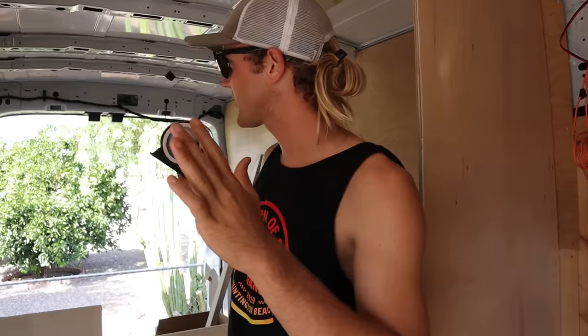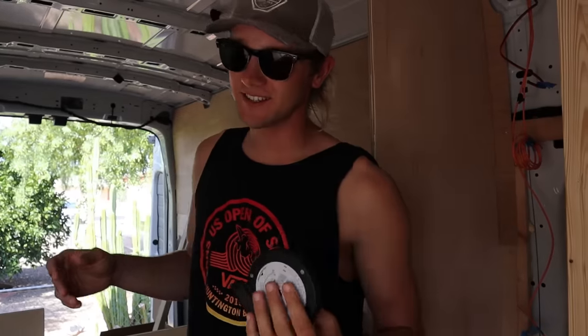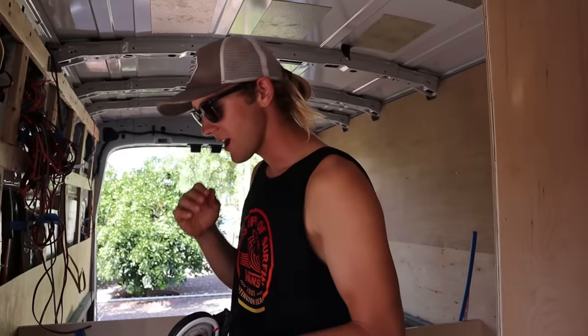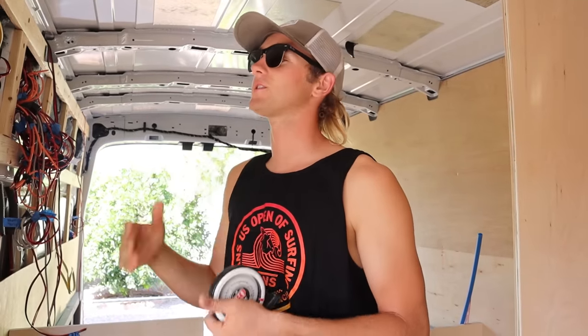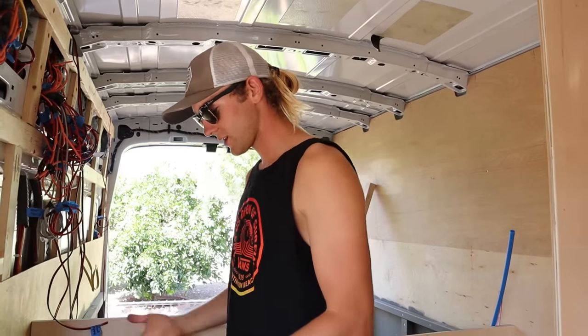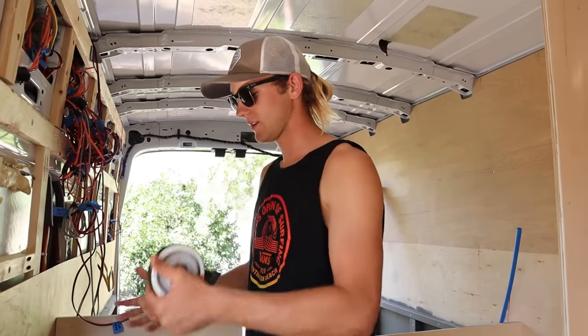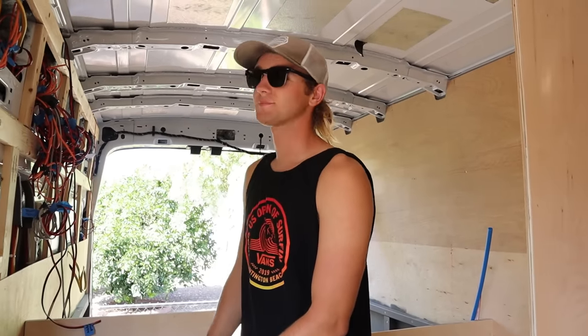When you're considering building your overhead cabinets, there's a lot of things to consider. One of the biggest things is comfortability of standing in your kitchen space, because when you're doing your dishes or whatever you're doing in your kitchen, you don't want your cabinets like right in your face. You kind of have to think about where your head is going to be sitting and where the cabinets are going to be sitting so you're not smacking your head all the time.